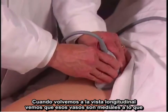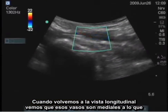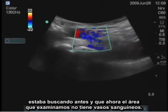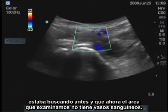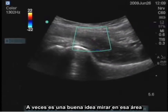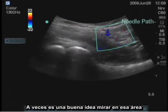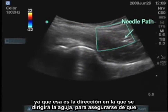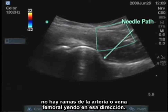We want to obviously avoid those vessels. When I turn back longitudinally, I see that those vessels are medial to where I was looking before, and that area I've examined does not have blood vessels. Sometimes it's a good idea to look in this area, because that's the direction the needle is going to be coming, to make sure there are no branches of the femoral artery or vein going in that direction.